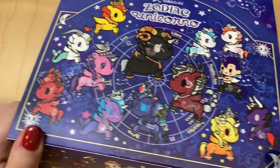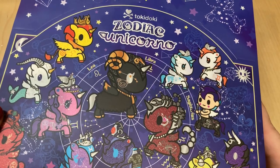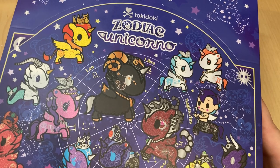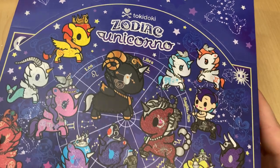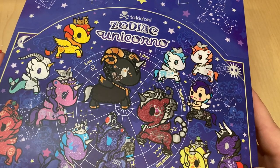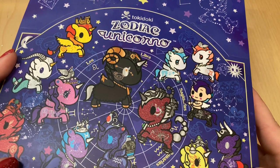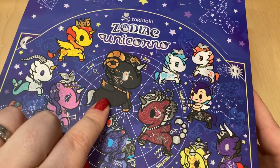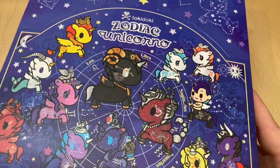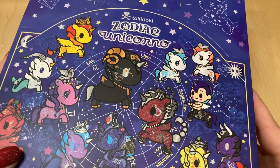Hello, welcome back. I'm going to be unboxing this tokidoki Zodiac Unicorno. I'm not quite sure what to expect because these are basically a metallico recolor of the Zodiac series they released last year, month by month. I'm not thrilled at the idea of recolors, but I got this case because this one looked really cool in the pictures, and I figured I'd get a case, open them up so any of you who are curious can see them in the video.